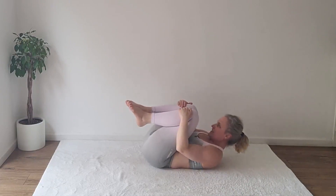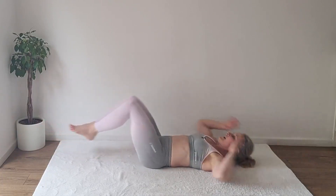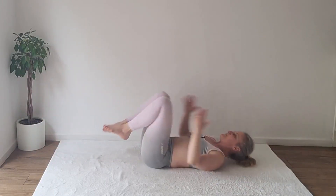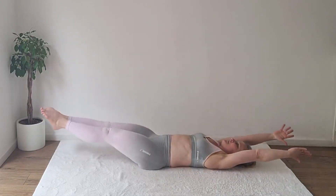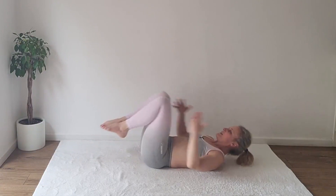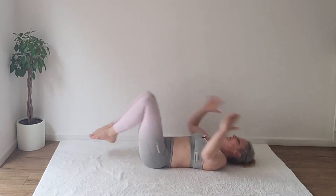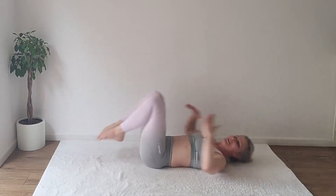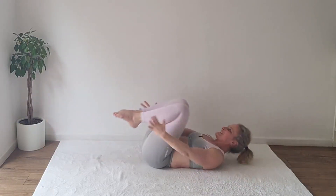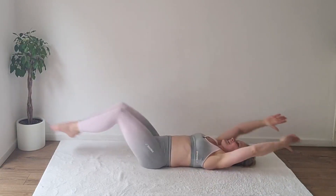Bring your chest to the knees, inhale, stretch out, exhale connect — one, two. Remember to send the legs higher to make it easier — three, four, five, six, seven, eight, nine, ten, eleven, twelve, thirteen, fourteen, fifteen, sixteen, seventeen, eighteen, nineteen, twenty. And now the burner — take a moment to recover.